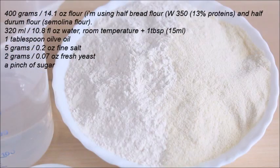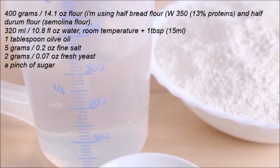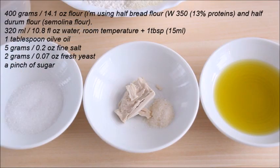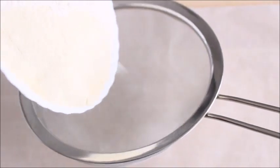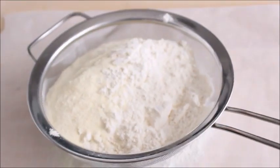400 grams flour — I'm using half bread flour and half durum flour. 320 ml water at room temperature plus 1 tablespoon, 1 tablespoon olive oil, 5 grams salt, 2 grams fresh yeast, and a pinch of sugar. The first thing we need to do is combine and mix the flours and then sieve them together.